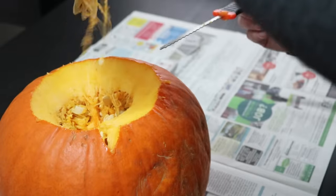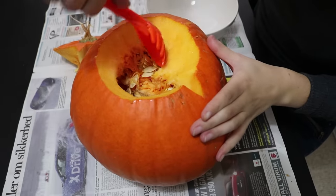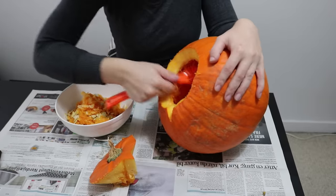Pull the cap off and start removing the insides by scooping and scraping with a spoon. Don't be afraid to use your strength here — the pumpkin can take it and those stringy insides can be pretty tough.